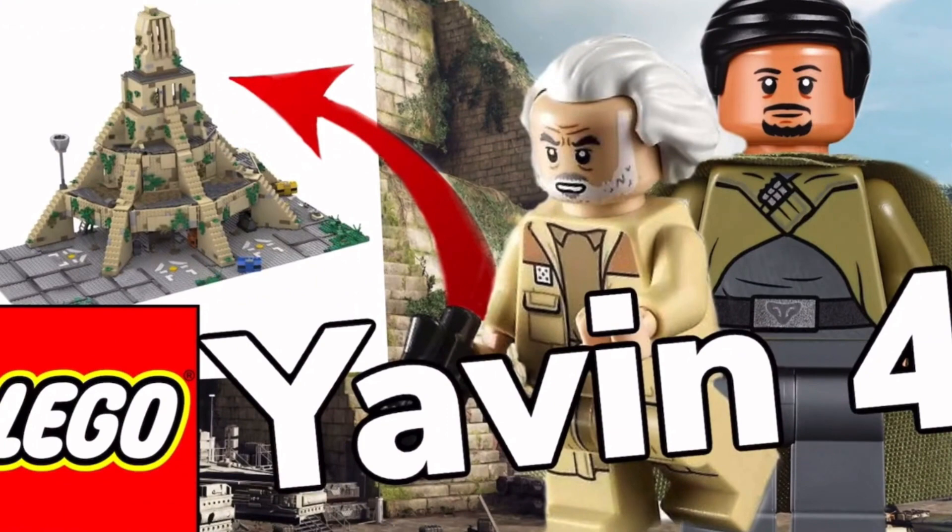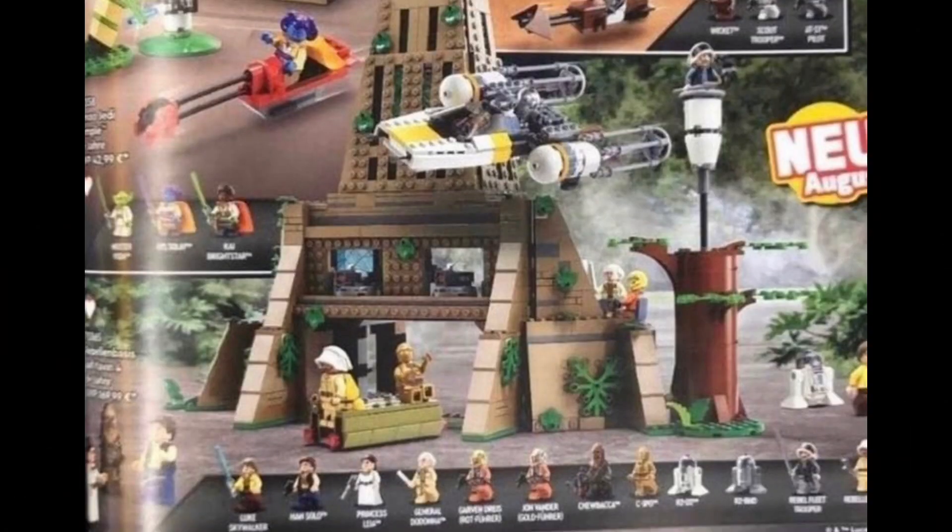Now we got Yavin 4. This was my reaction when I heard this was going to happen — we're getting a freaking Yavin 4! Oh my god, this is insane. Let's take a look at the set.